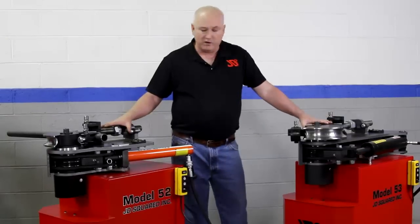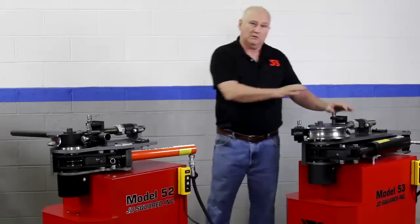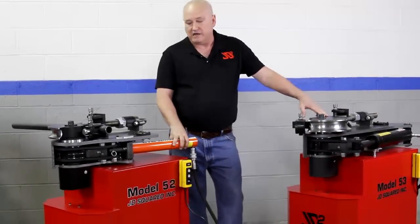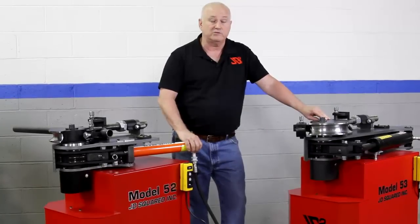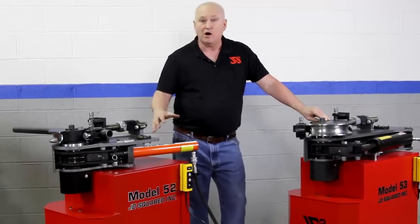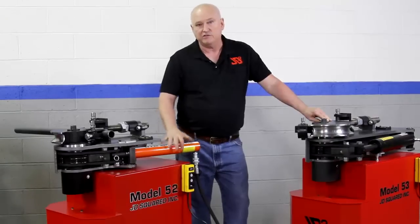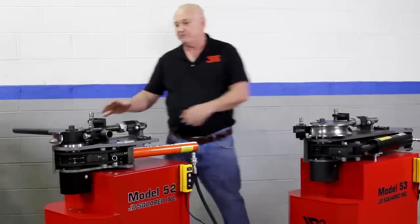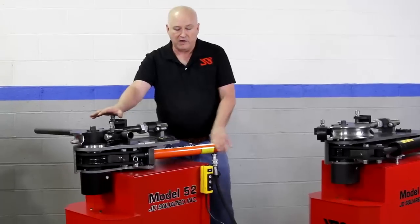Let's talk about the hydraulics on these two. The Model 52 is designed with a 10,000 PSI cylinder. Over 30 years we've sold tens of thousands of machines — we have thousands of customers who have bought Model 32s and Model 4s with hydraulics and already have this cylinder and possibly an air-over-hydraulic pump. So they could buy a 52, tell us they don't want the cylinder and pump, save a tremendous amount of money, and they're up and running.